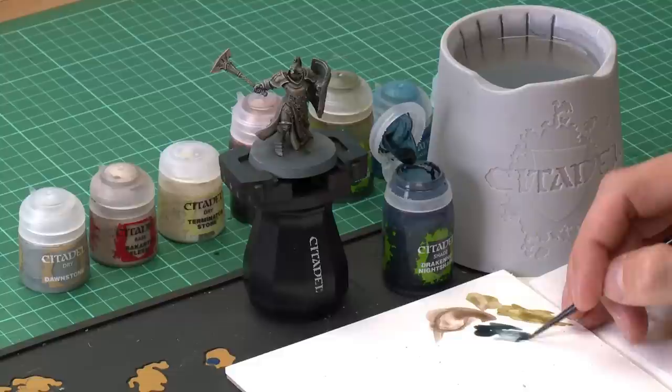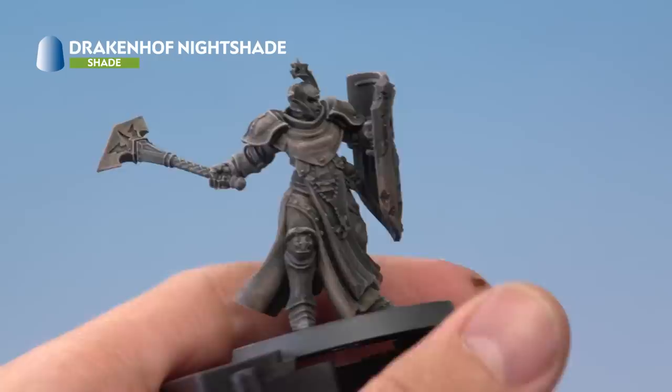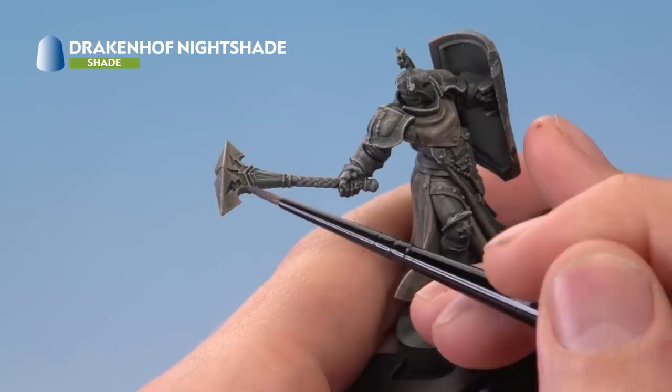Get rid of excess paint and paint the Nightshade around the area where the blue glow is going to be. For the eyes, paint it around the edges to give a subtle hint of blue, making sure it goes into the recess of the eye socket. For the runes on the maul head, apply the shade completely into the recessed area and bring some of it around the outside to give a hint of blue light.